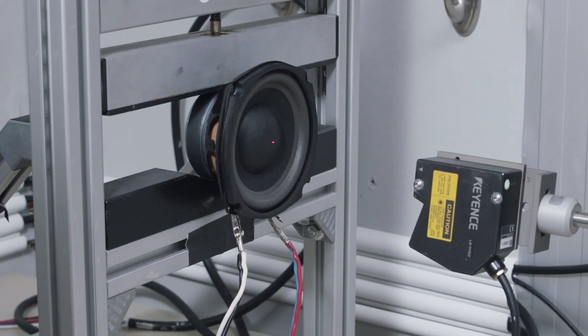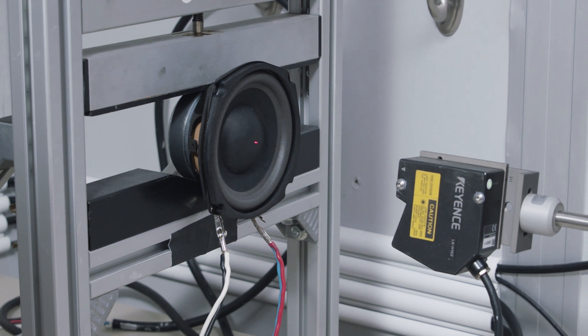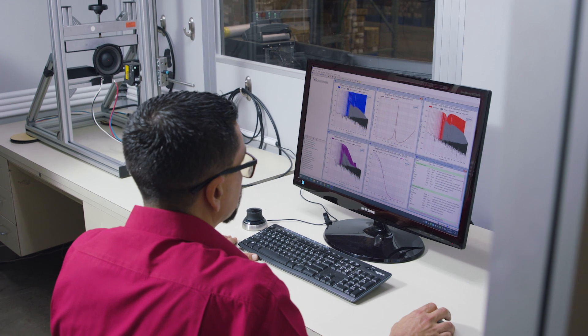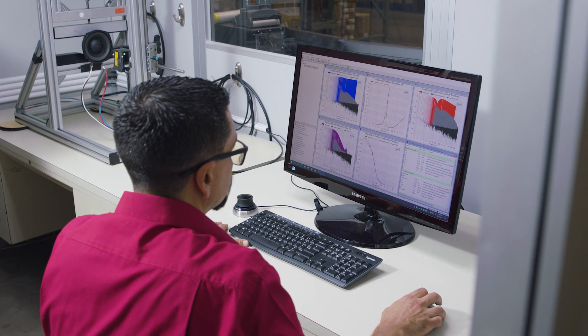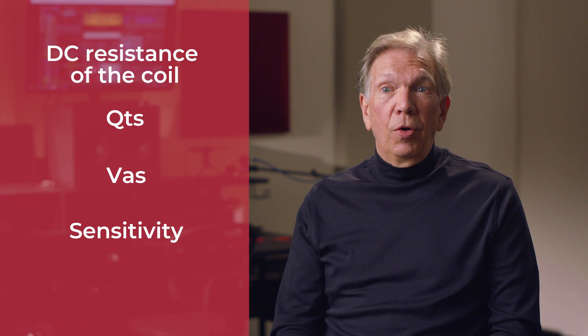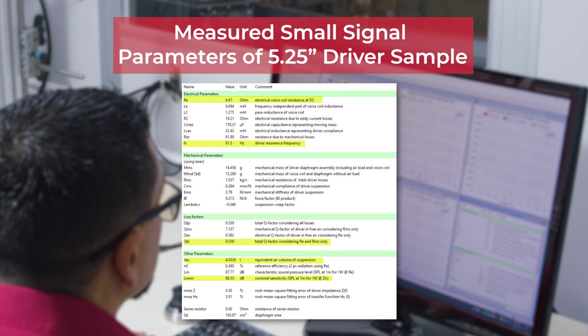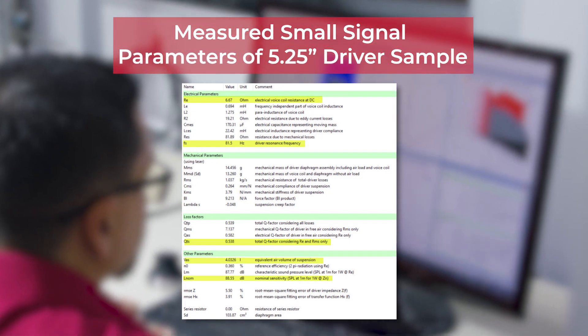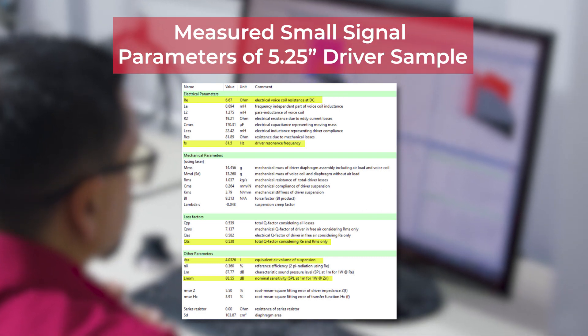We're going to be using a piece of equipment made by Klippel, and this gives us what are known as small signal parameters, also known as lumped parameter measurements. The Klippel test will give us data such as what is the DC resistance of the coil, what is the Q, what is the VAS, what's the sensitivity, what's the BL. It gives us a number of parameters — some of them primary to the design and some secondary, but helpful information for the engineer to know what the design is actually producing.